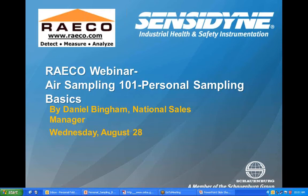Good morning, everyone. My name is Tom. I'm with RACO, and thanks for joining us today. Today's webinar is on air sampling, and we'll be covering the basics of personal sampling. Our guest host today is Dan Bingham. Dan is currently the National Sales Manager for Centodyne, and he has over 20 years' experience in air sampling, so thanks for joining us today, Dan.